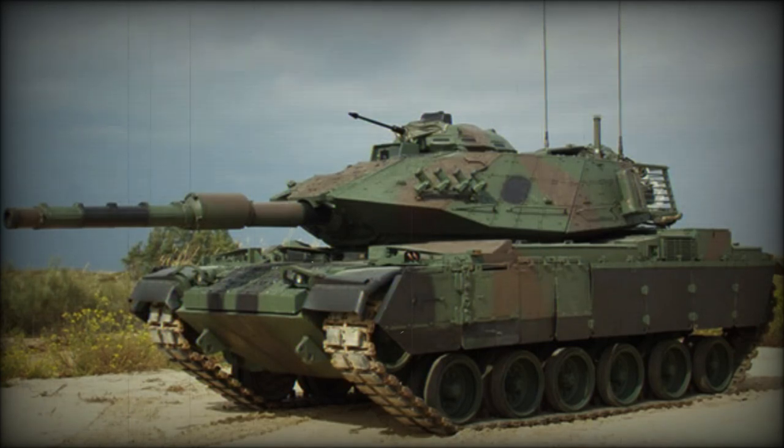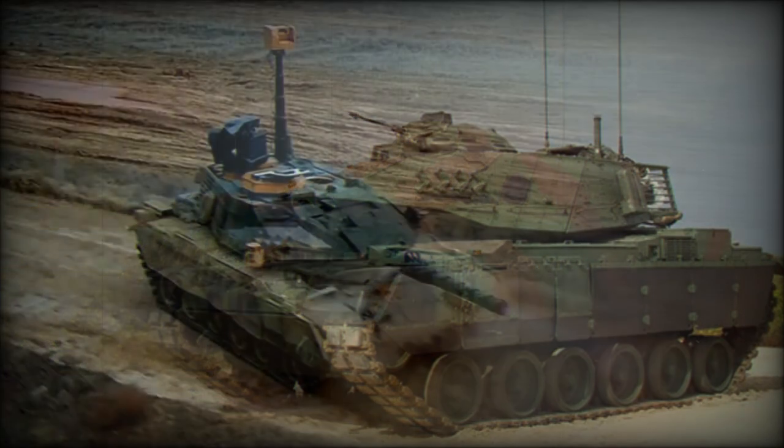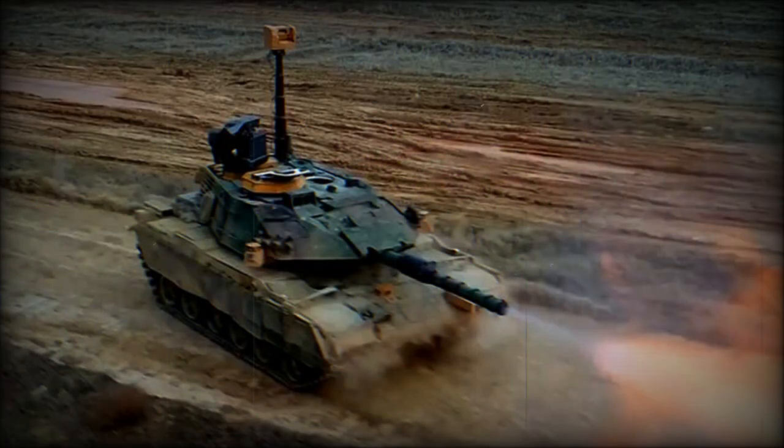The Sabra main battle tank is an extensive upgrade of the M60A3. This upgrade was developed in Israel to extend the service life of the aging M60 series tanks and make them more capable. Upgraded tanks have increased lethality, protection, and mobility.